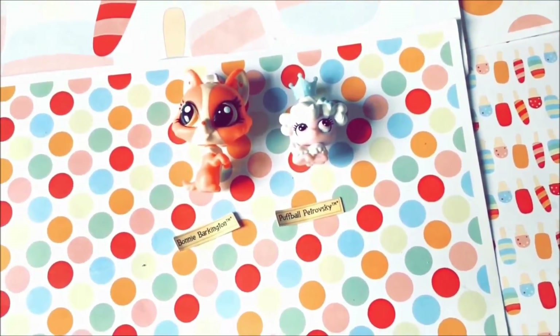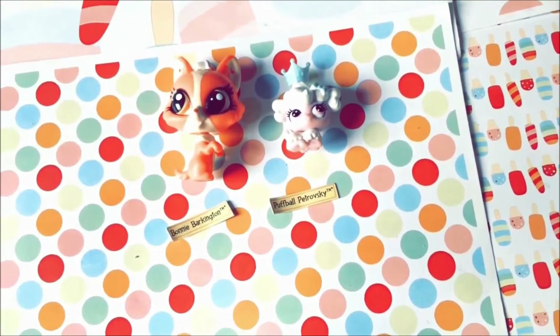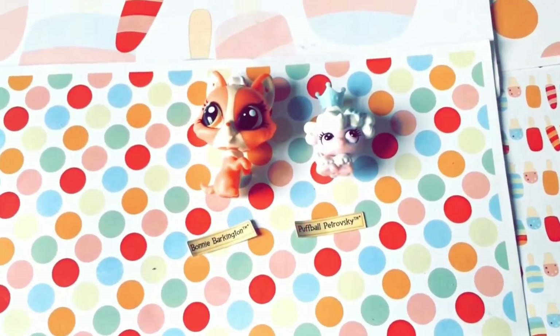I think I'm going to add her to my Becky storyline — maybe she'll be related to her. Tell me in the comments if you think I should do that or not, because they have the same last name. Like, come on — coincidence much?